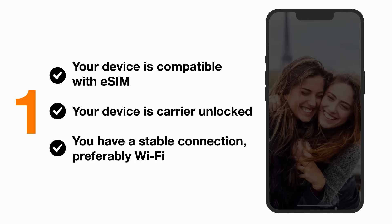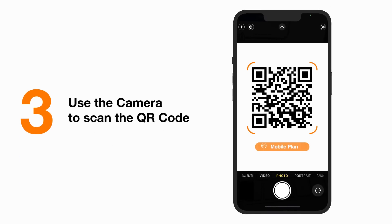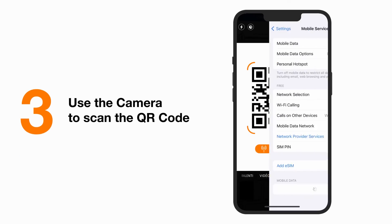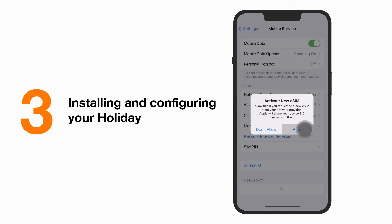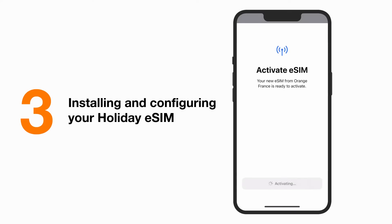Ready to start? After the purchase, grab your phone and scan the QR code received by email. A screen with a question to add the cellular plan will appear. Click allow to continue. The installation will start automatically. This may take a few seconds.